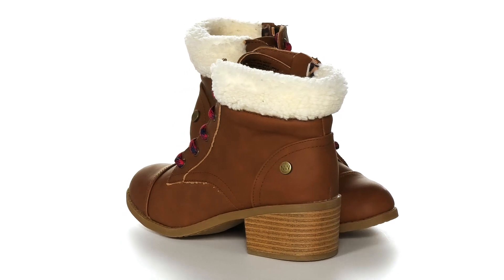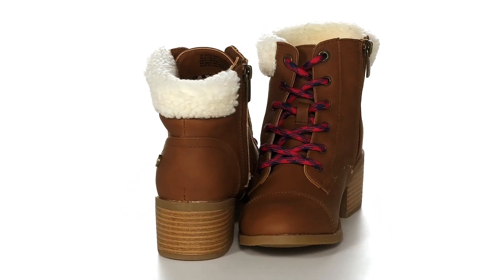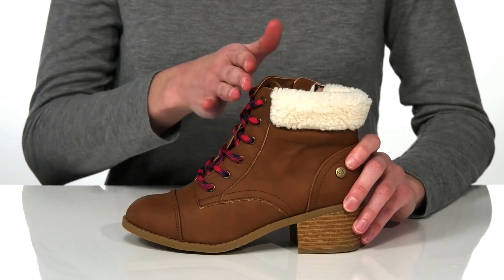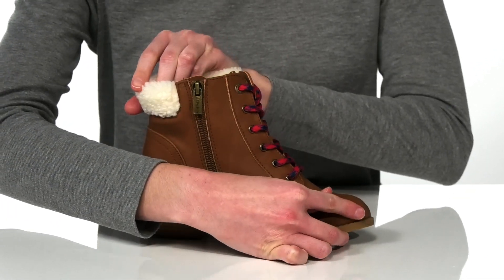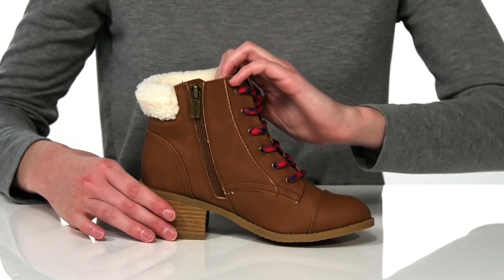Your kid will be looking right on trend if they pair these heeled booties with some skinny jeans and a puffer jacket this season. The upper is made of a faux leather and they have a lace-up closure on the front, but it is mostly for decoration — your kid can get these on and off by using the zipper on the opposite side.